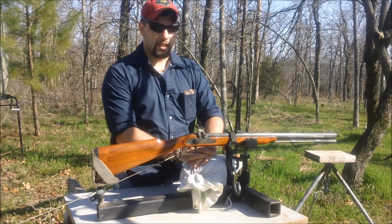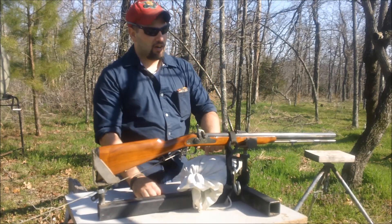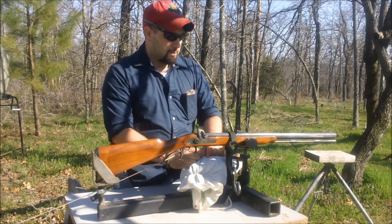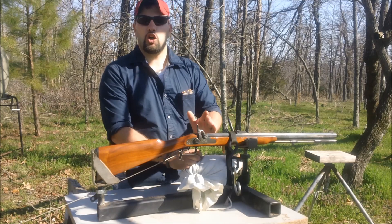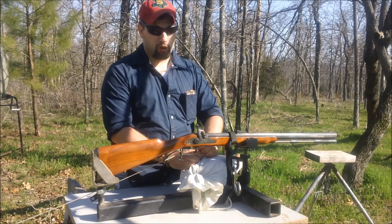Hello and welcome to Bar 20 Arms. Today we're working on a Thompson Center 50 Cal Hawkins rifle. It has a double charged load in it — it has been loaded for a couple of years.